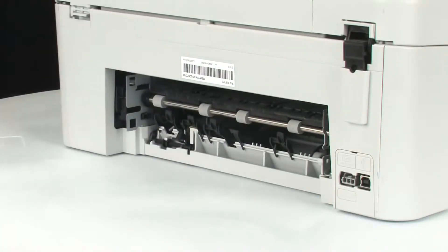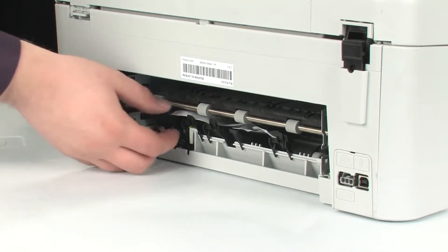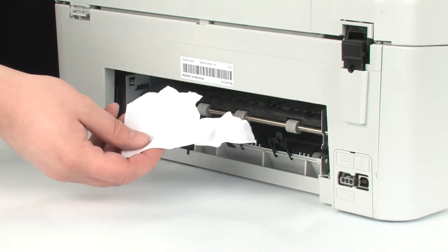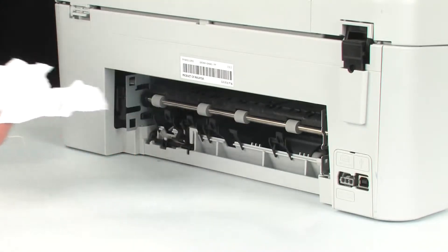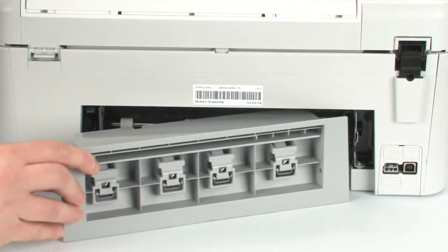If the paper tears while removing it from the rollers, check the rollers and wheels for any torn pieces of paper that might remain inside the printer. If any torn pieces remain inside the printer, more paper jams are likely to occur. Reinsert the rear access door into the printer.